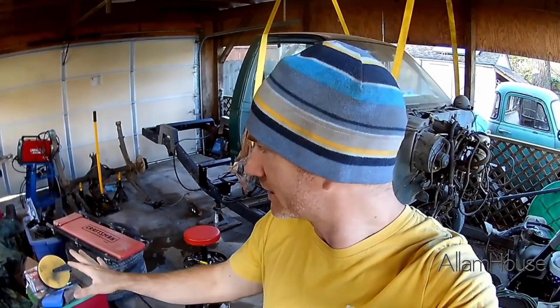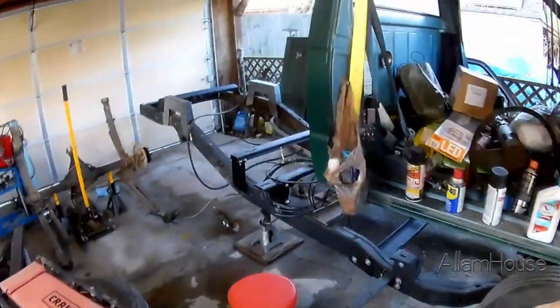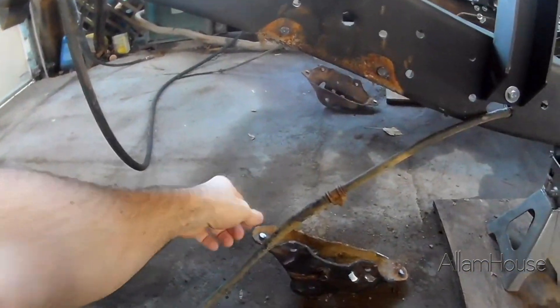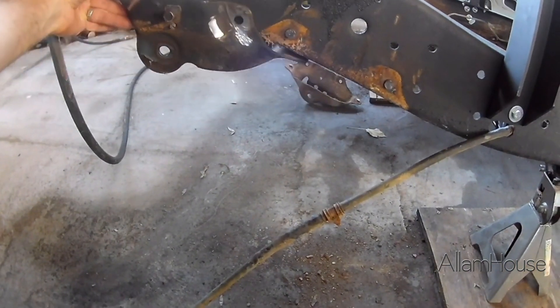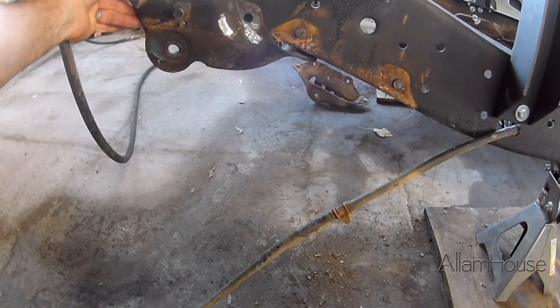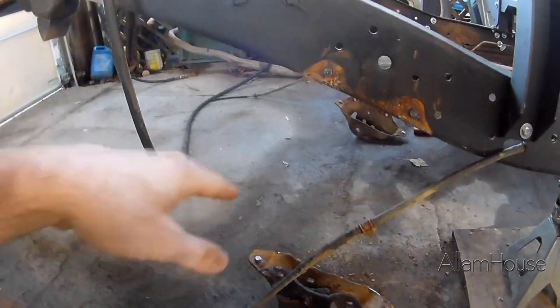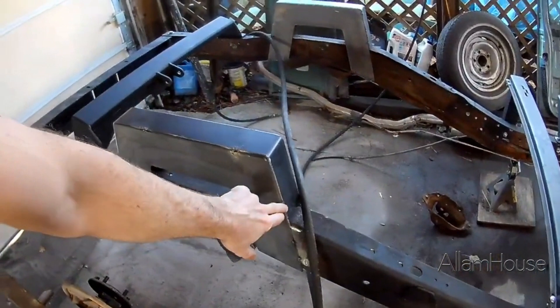Hey, what's up everybody. We are still working on the S10 — you can see we switched sides. The other day it rained half the day so I got pretty much zero work done. I did get these spring hangers that are usually right here, which hold the front of the leaf springs. These have to move back about eight and three quarters inches. I've got marks on the bottom of each one from before I punched them off, but today I've got the welder so we're going to be finishing these welds.